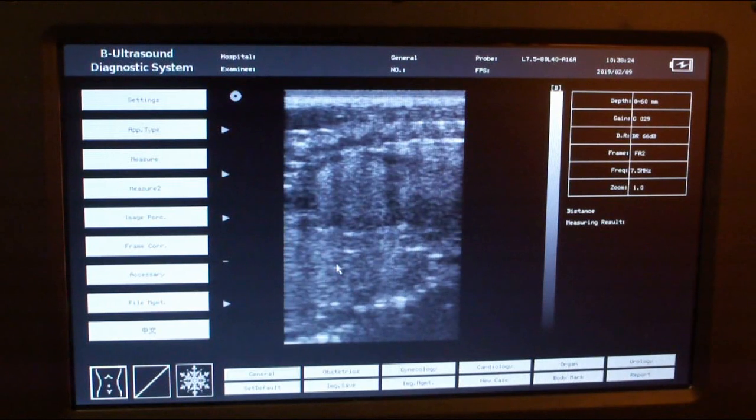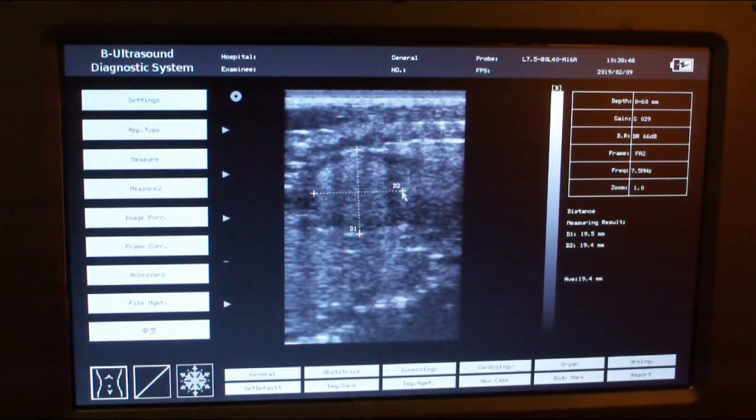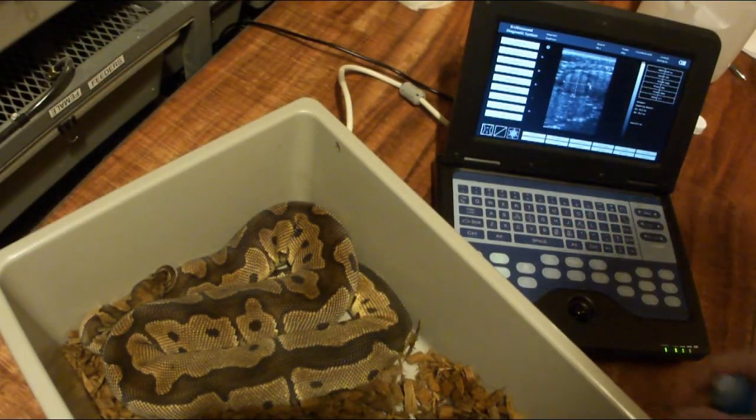I'm going to measure my pastel spider desert ghost female. The last time I measured her she came in at 12.9 millimeters — I forgot to write the date down, but it was basically at the beginning of the breeding season, so it's been a couple of months. She is now coming in at an average of 19.4 millimeters. It seems like once they hit about 20 millimeters they all go off food, and these last two snakes have been off food for probably a few weeks now.